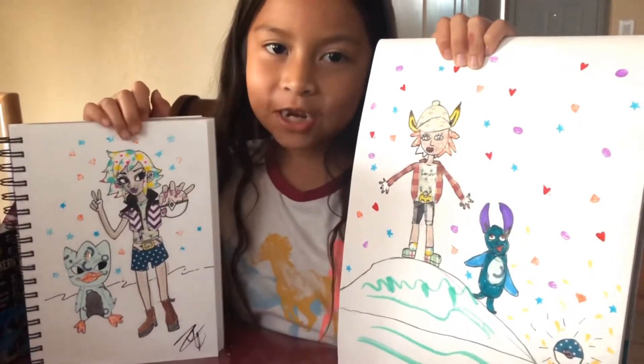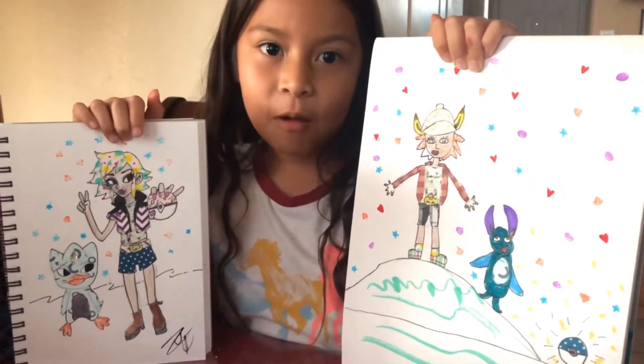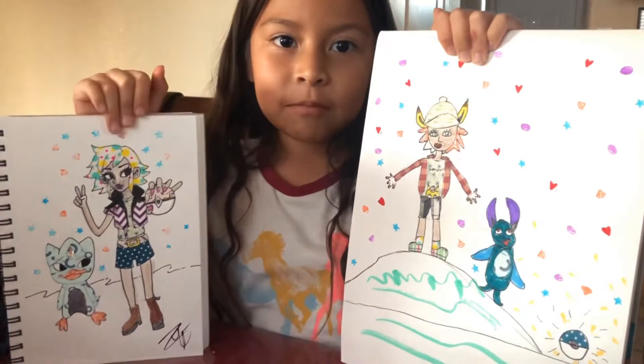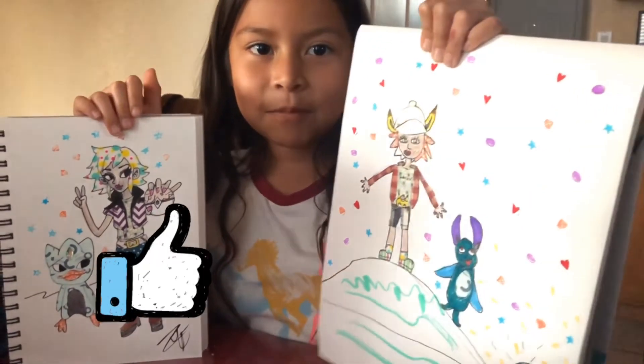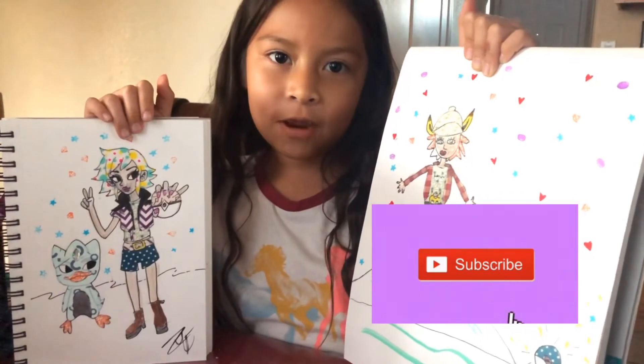Here's our finished artwork. Please let us know how we did in the comments below. Make sure to give us a thumbs up and click the subscribe button for more videos. Bye!